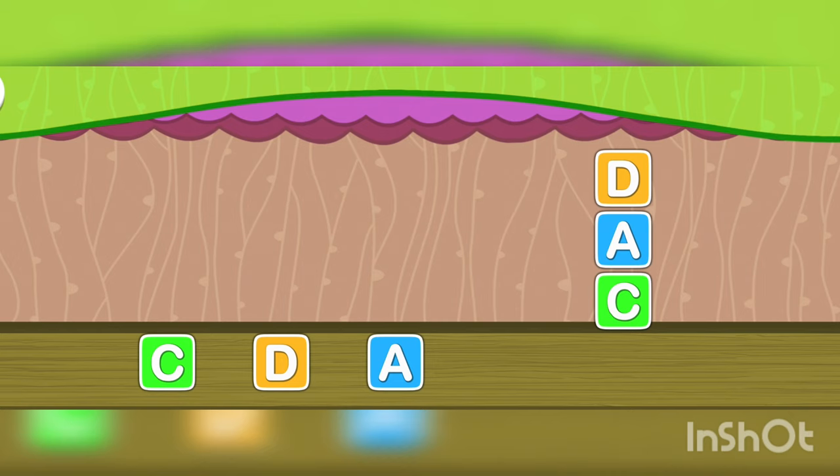Well done! Now touch D. Another pair of D. D. Excellent!